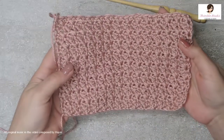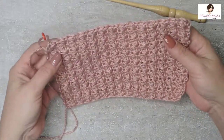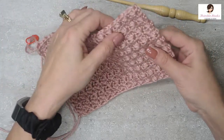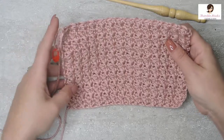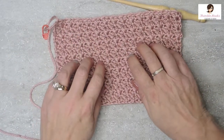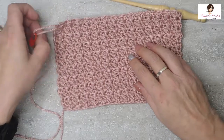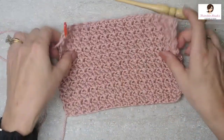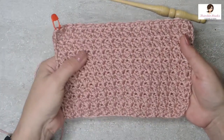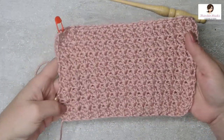Hello everyone, I'm Beth from Thimblehooks, and today I'm going to show you how to do one of my favorite stitches, which is the Suzette stitch. I love this stitch and I use it all the time — my daughter laughs at me because everything I make has a Suzette. But it's really easy. It's a very beginner stitch. All you need to know is single crochet and double crochet, and you can make this really nice little pattern. It's cute and it works up really fast.